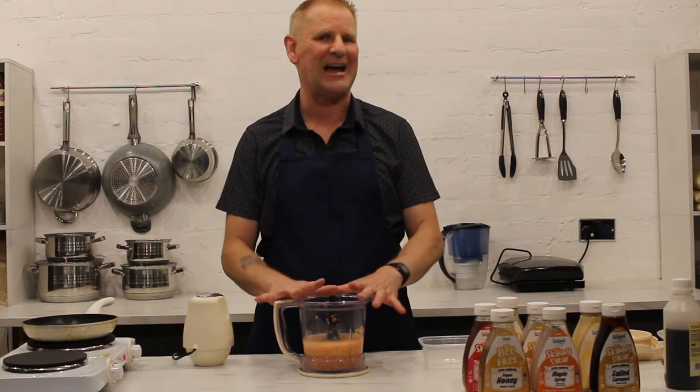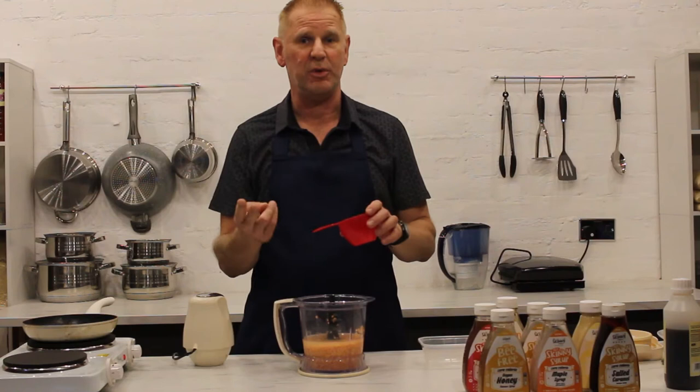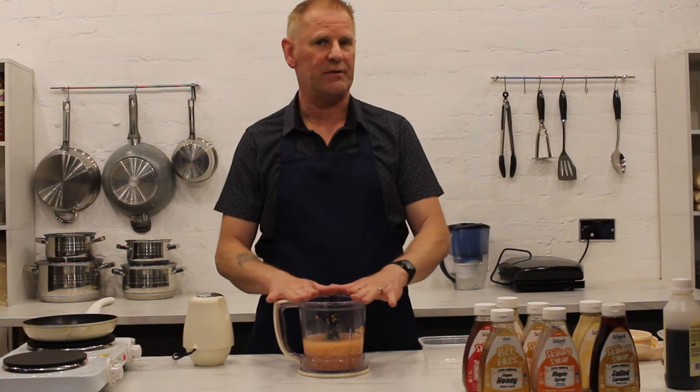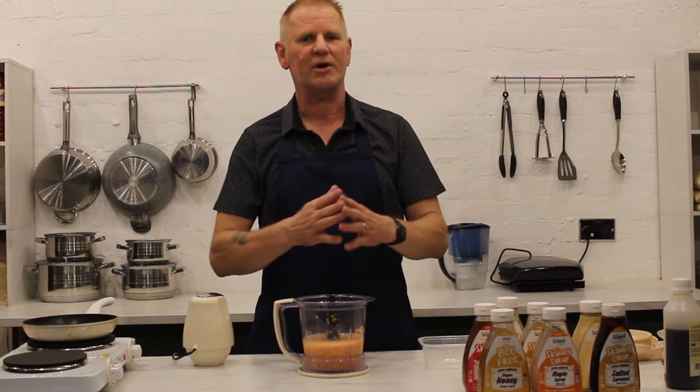So in case you didn't watch the first video, we're using red lentils, one cup, and water, two cups. That's the volume ratio — two parts water, one part lentil. For this one I've left it to soak overnight, which I do with all my lentil recipes, but because we're going to turn this one into a pancake mix, lentils have got that earthy kind of taste so we want to really get rid of that.